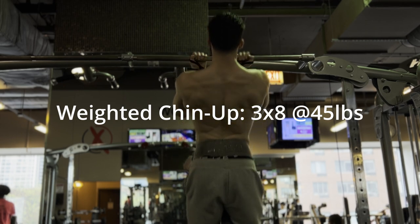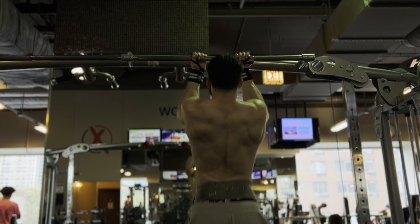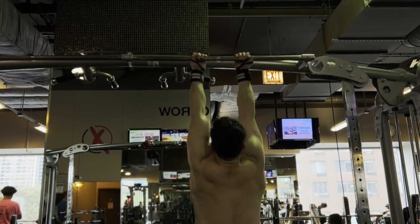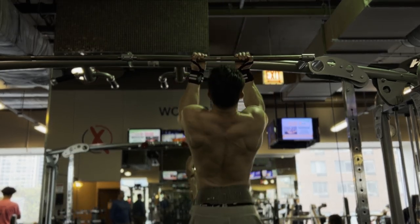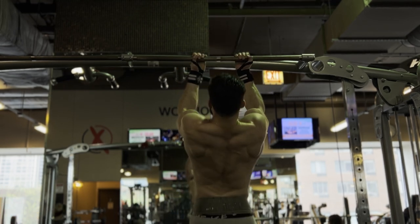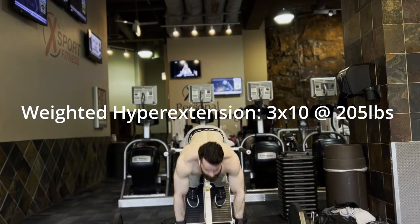I have been increasing the weight every week. Getting into some weighted chin-ups — back is clearly my best body part, and I attribute that almost entirely to pull-ups. You got to do all different sorts of grips, do them weighted, and focus on progressive overload. Stop doing those pussy-ass lat pull-downs. Three sets of eight pull-ups.